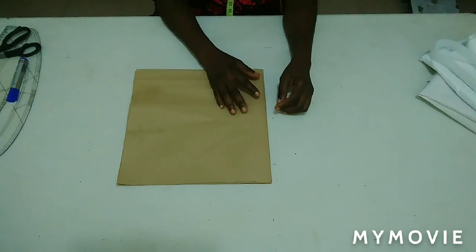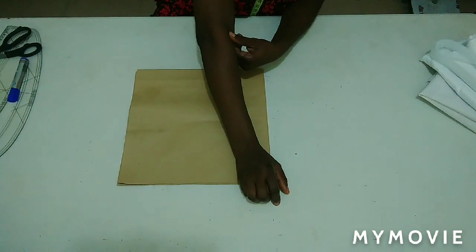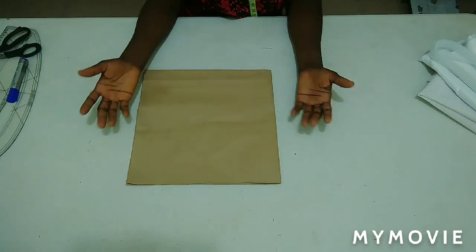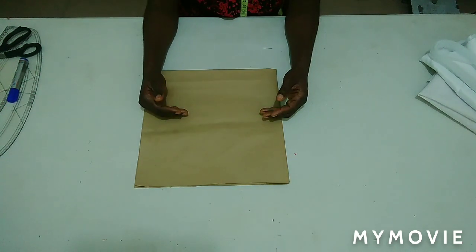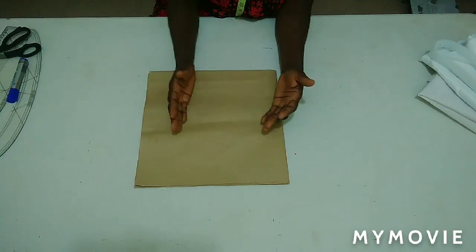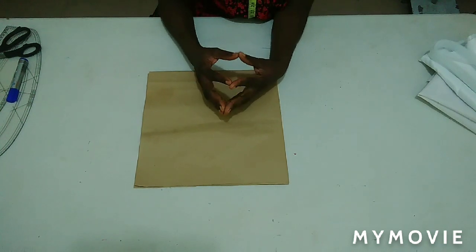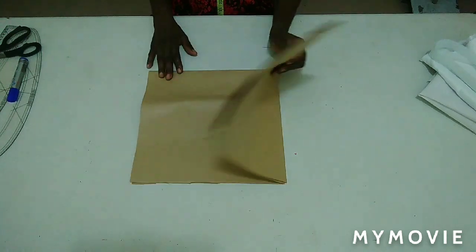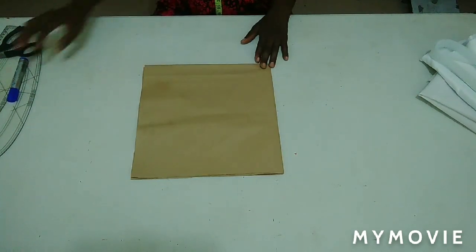I'll put that aside. To get the radius of my flare, I'm going to find the circumference of my elbow, which is 11 inches. I double that to get 22 inches, then divide by 6.28 — the formula for a full circle — which gives me 3.5. I add that 3.5 to the nine inches to get 12.5 total. So this is 12.5 folded into four.